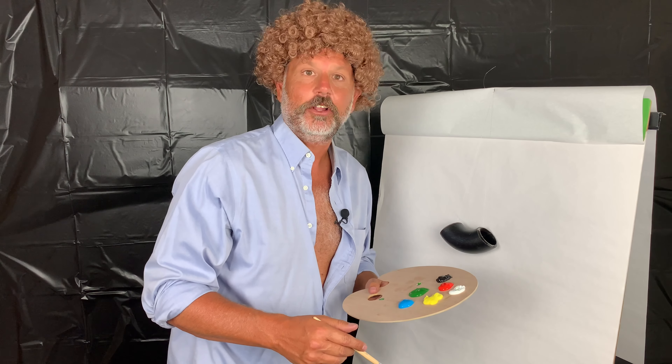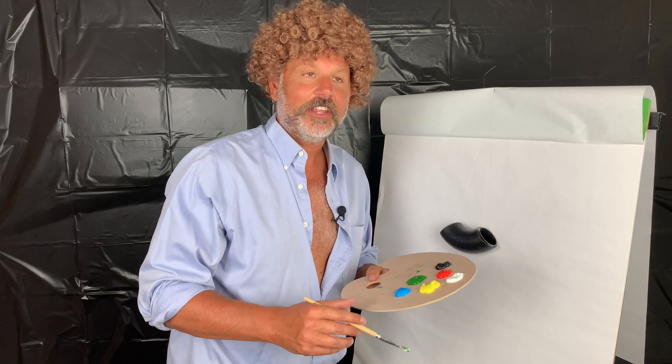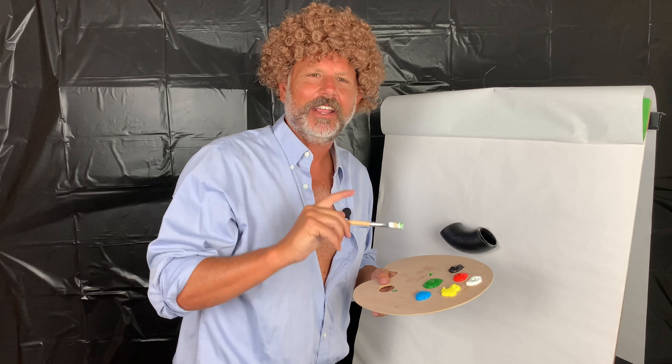Welcome back to the Joy of Painting PVF. Now you can see this 90 needs a little work so we're going to fix it up a little bit. The first thing you need to understand is you're going to make mistakes, but remember we don't make mistakes, just happy little accidents. All you need is a few tools, a little instruction, and a vision in your mind.